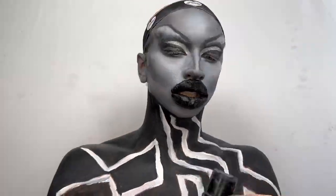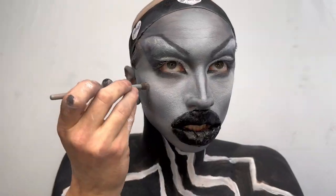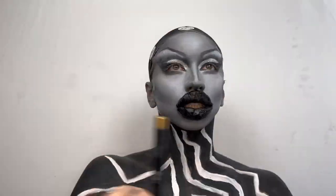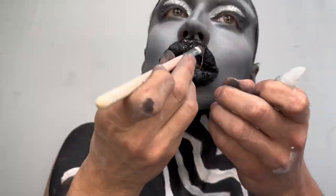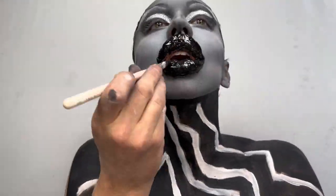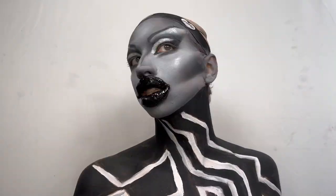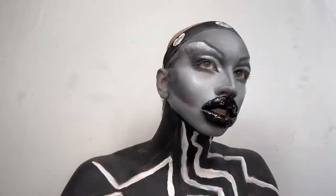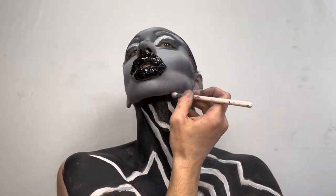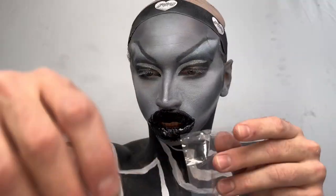Sprayed my face down with a Morphe setting spray. Now going in with shimmer — adding it below my brow bone, to my cheeks, and to the center of the nose, which is almost always something that I do. Now going in with lip gloss over those gigantic lips — I love lip gloss, I've been using it every single time I do makeup of late. At the last second I decided to further accentuate the cut cheek contour with black eyeshadow, going in with a small brush. I put a lot of extra lip gloss on — more than I needed — and it kept dripping all over the place.